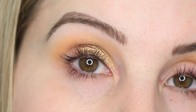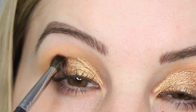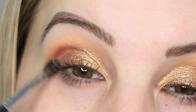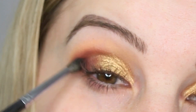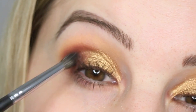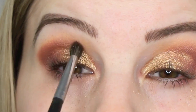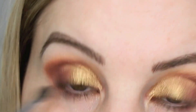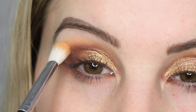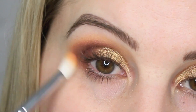I'm going to go in with the shade called Mulberry and blend it in with my Morphe M506 brush, mostly focusing that color in the outer V and the last half of my eyelid. I'm patting and working it into the outer V. Then I'm going back with some more Orange Soda to blend out the top of the crease and around the edges of that Mulberry color.